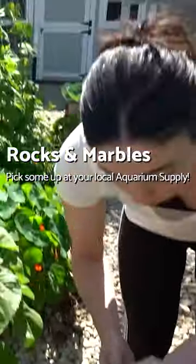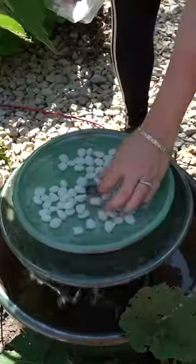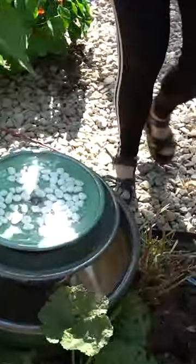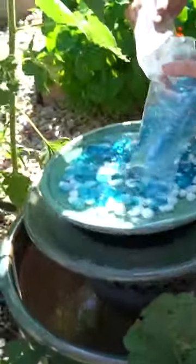We're going to be adding some little white river rocks and some marbles to the top. That's already looking really cute. Marbles are going in. That is exactly what we're looking for.